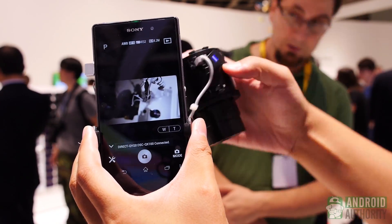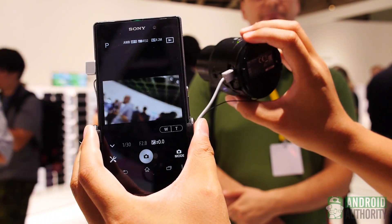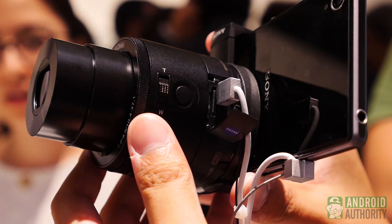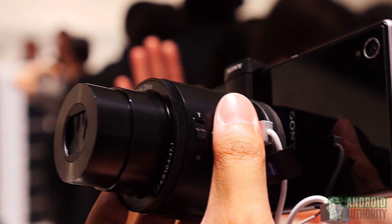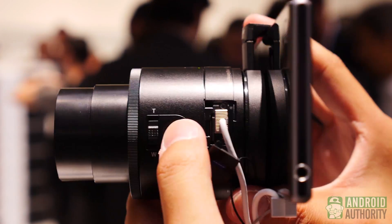It's worth noting that when using the lens on the Xperia smartphone, the dedicated camera button on the phone is for the phone. There is actually a button right next to the zoom controls on the side that you have to use for the lens itself — it comes with its own hardware. So if you're going to use it, hold it kind of like this, stabilize with your other hand, and use the button on the side to take pictures.